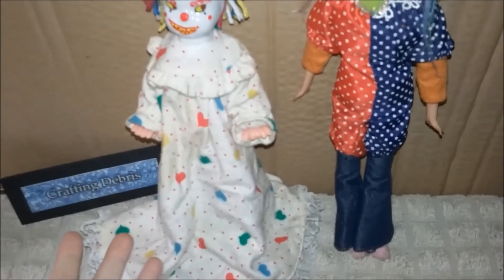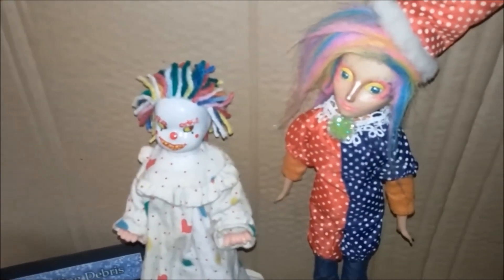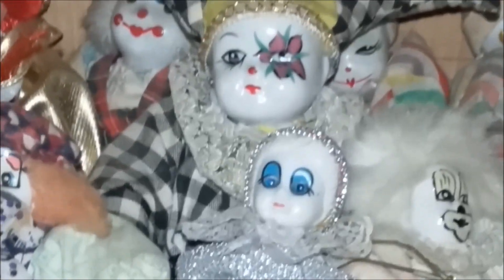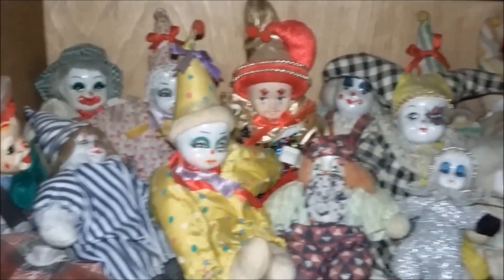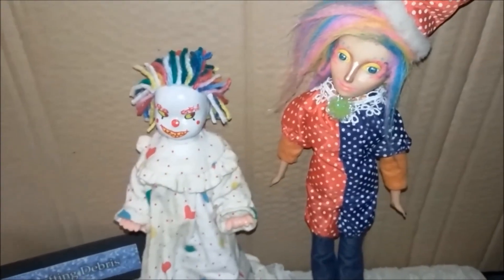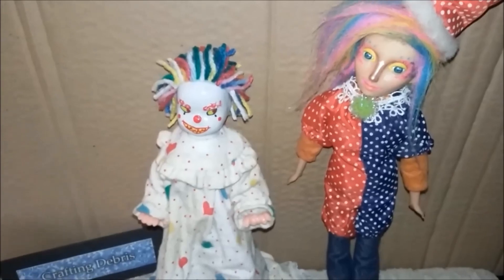This is Clown God and Clown Goddess. Their jobs are to pester the living and cause fright in those who oppose them. Look at that hot clown action. I have an army. I'm going to go display these clowns with my other clowns. If you want to see more weird stuff that I do, you can like, subscribe, or whatever.